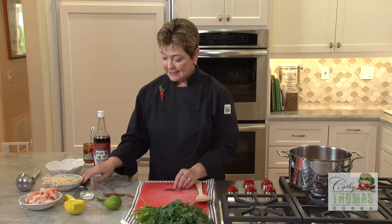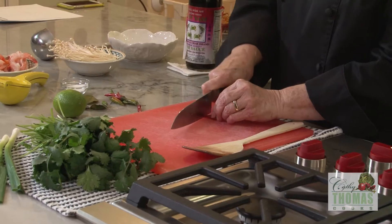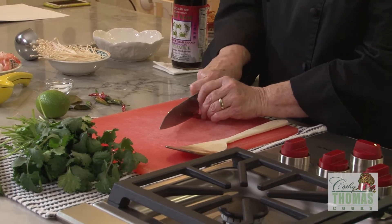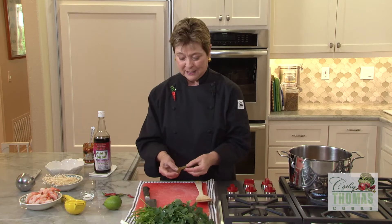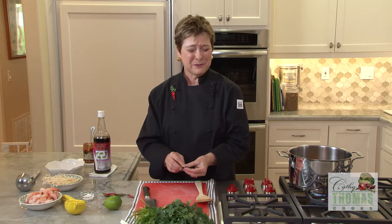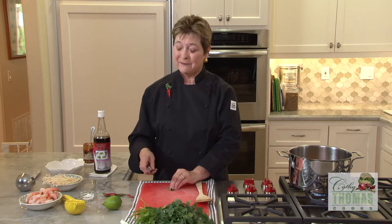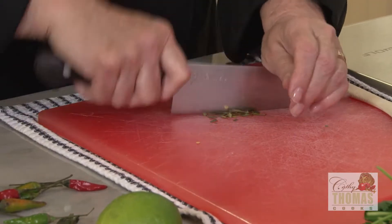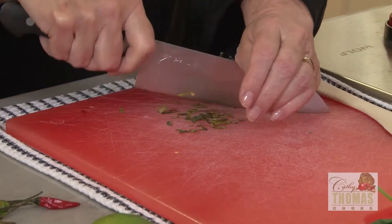Over here I've got some Thai chilies. I just want to cut them as thin as possible, and I'm leaving the seeds in. Then we want some fresh kefir lime leaf. Sometimes I keep this in the freezer — I buy it fresh at the Asian market and then have it when I need it. I want to cut this into a mince into the pot.